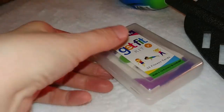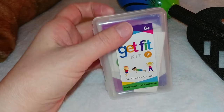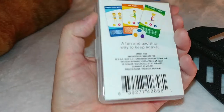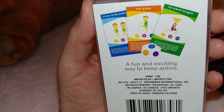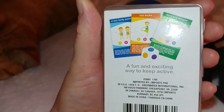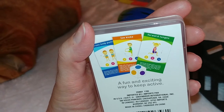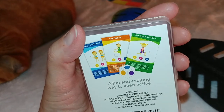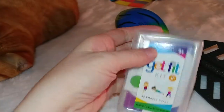Speaking of working out, I found this for the kids. I already have the adult version and here we have one for the kids. This will be really fun to exercise together — you roll this little cardboard die, and whatever color you land on, you pick that color of card, then roll again and that tells you how many reps you're going to do. This would be fun to do as a family.